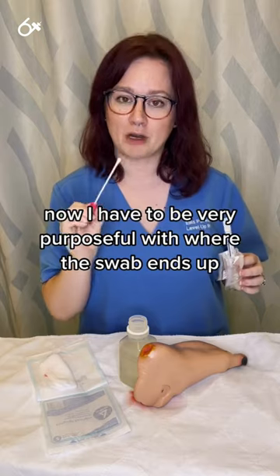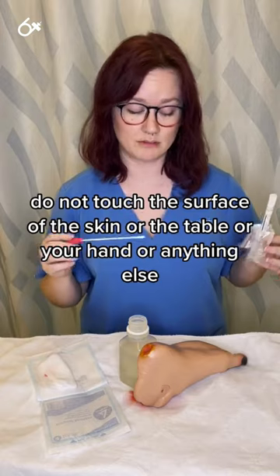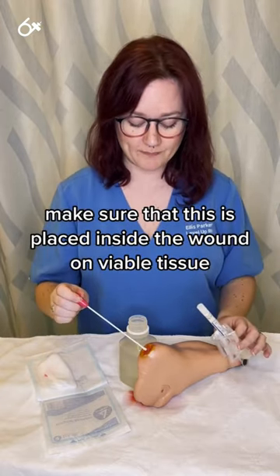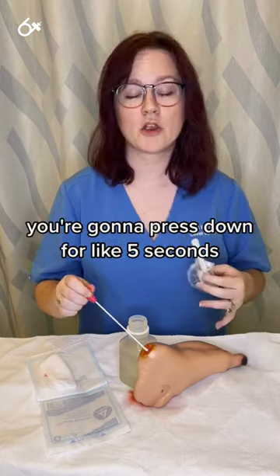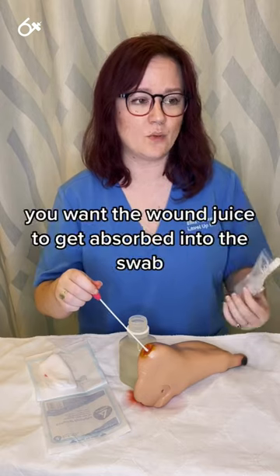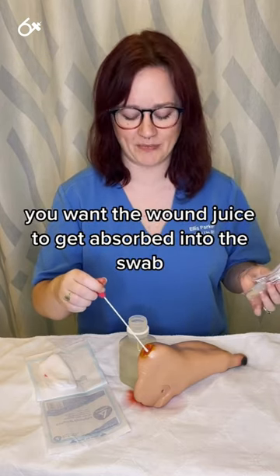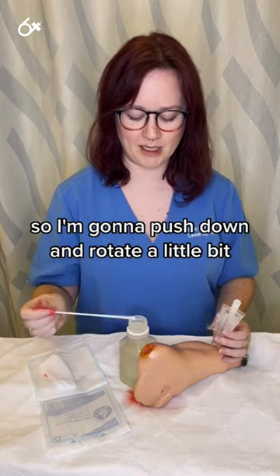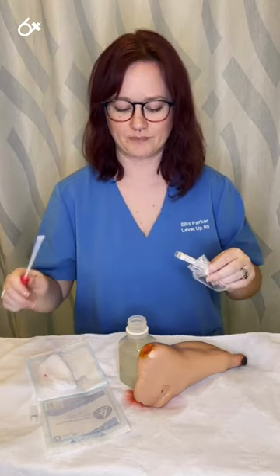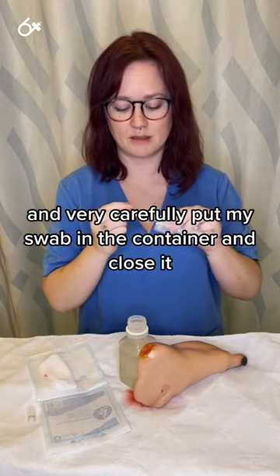I have to be very purposeful with where the swab ends up. Do not touch the surface of the skin, the table, your hand, or anything else. Make sure the swab is placed inside the wound on viable tissue. Press down for about five seconds to push out some of that exudate — you want the wound fluid to get absorbed into the swab. So press down, rotate a little bit, collect that fluid, then carefully put the swab back in the container and close it.